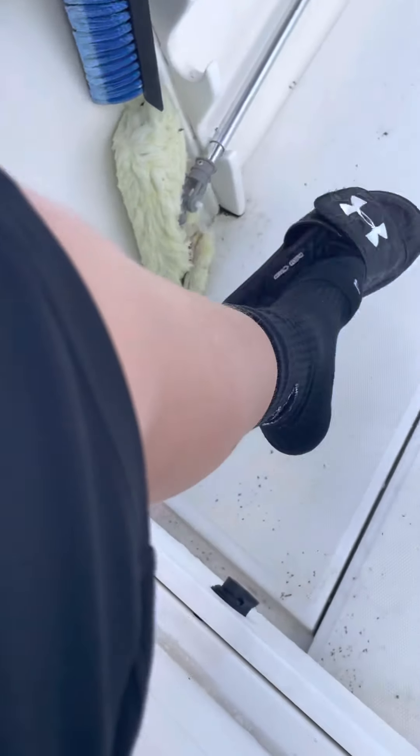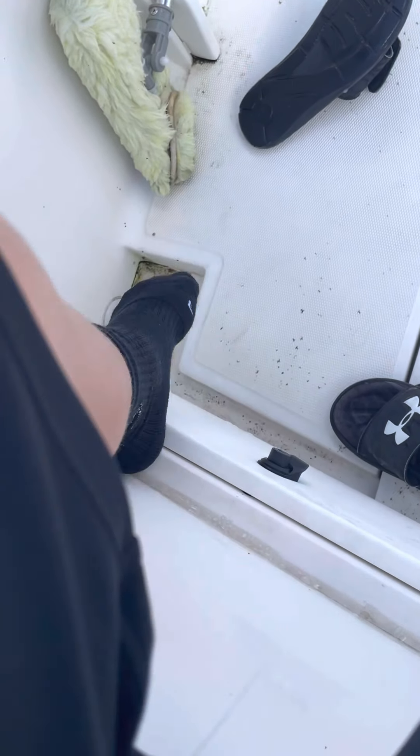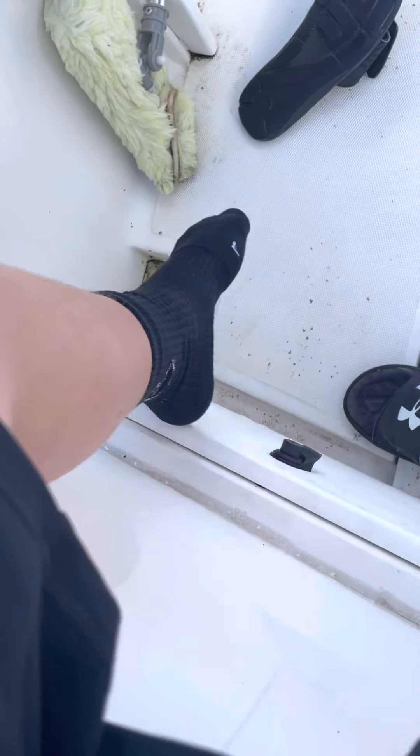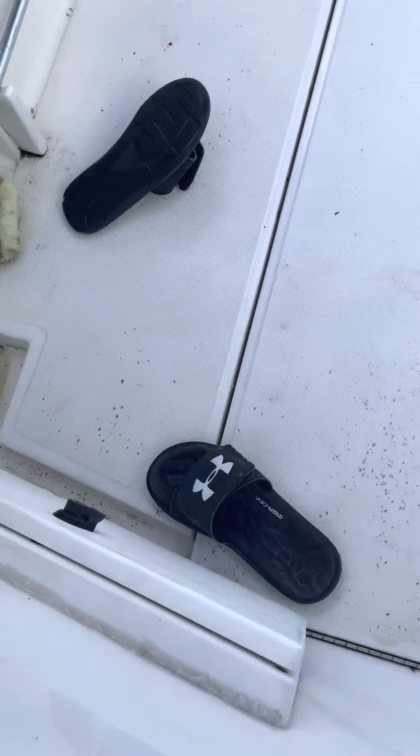For rod equipment, I normally have my Penn senators on some offshore anglers for when we troll and fish for sharks and stuff. Whatever we're fishing for, I keep three spinning rods on me — one super light, one super heavy, one medium heavy.